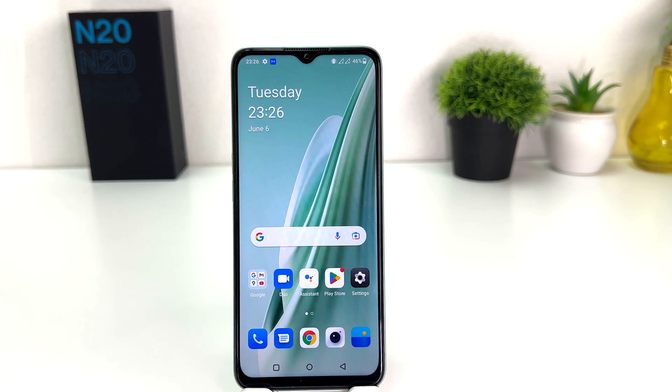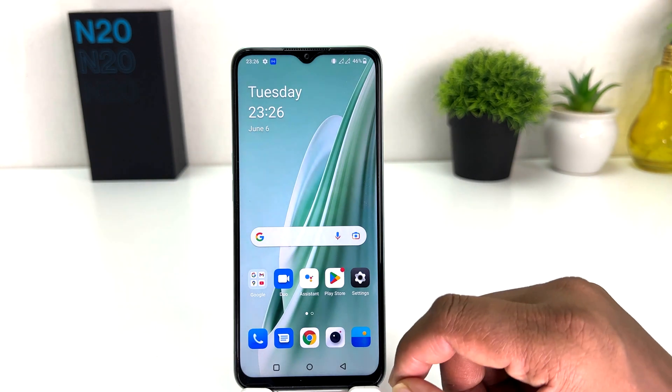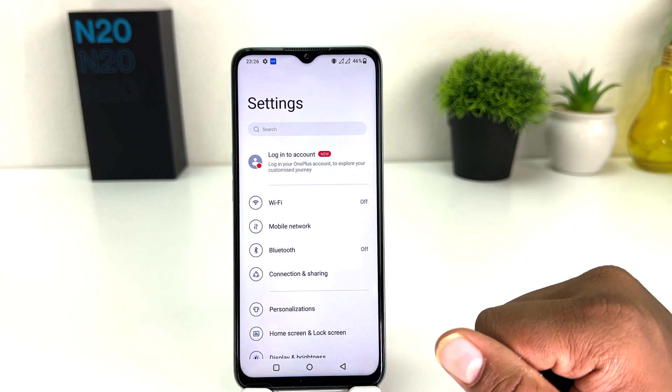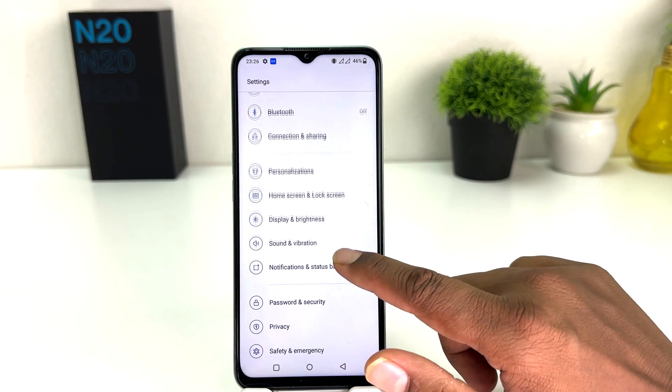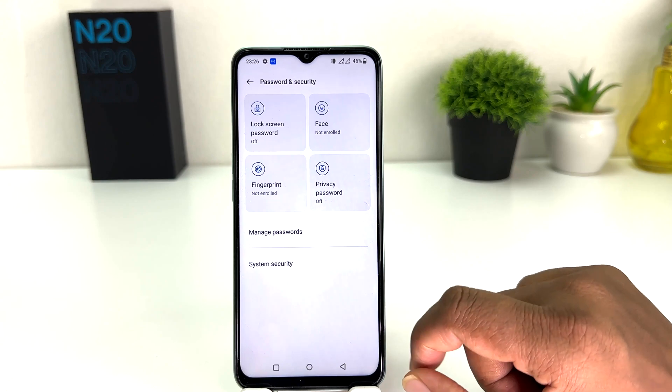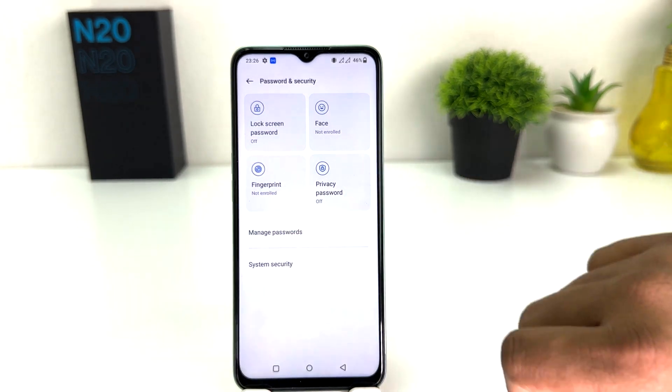In order to do that, obviously you need to set them up first. We need to click on the OnePlus N20 SE Settings section, then scroll down and you will find something that says Password and Security, and after that you will find something that says Fingerprint.